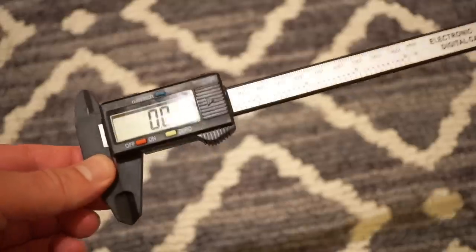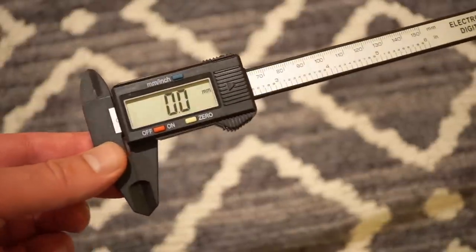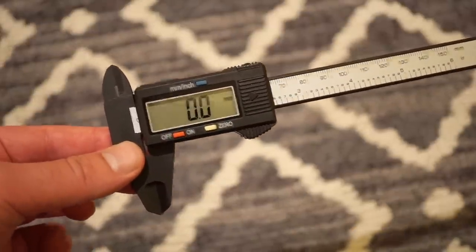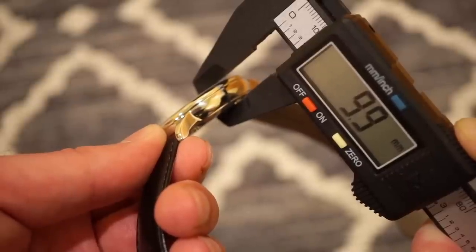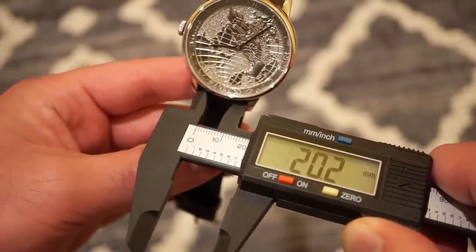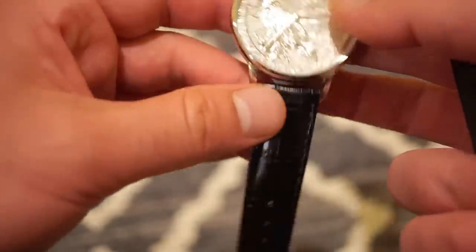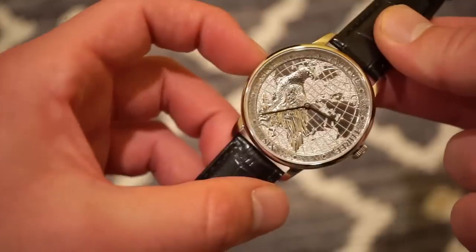I did bring my calipers on the show today and we'll be using these to measure the watch in front of you — I thought it'd be something different instead of doing it behind the scenes. In terms of case thickness we are looking at about 10 millimeters. We do have 20 millimeters between the lugs. The case itself is 38 millimeters, so 38 here in a very circular case.